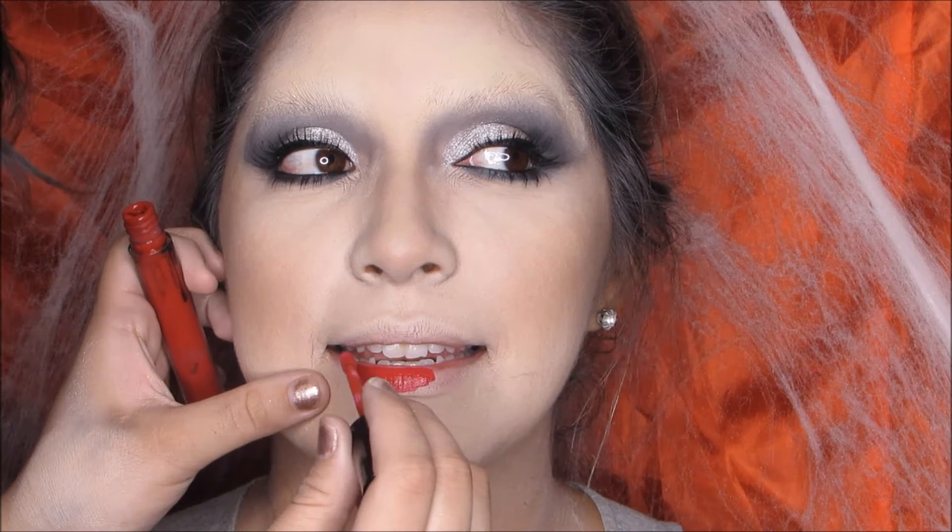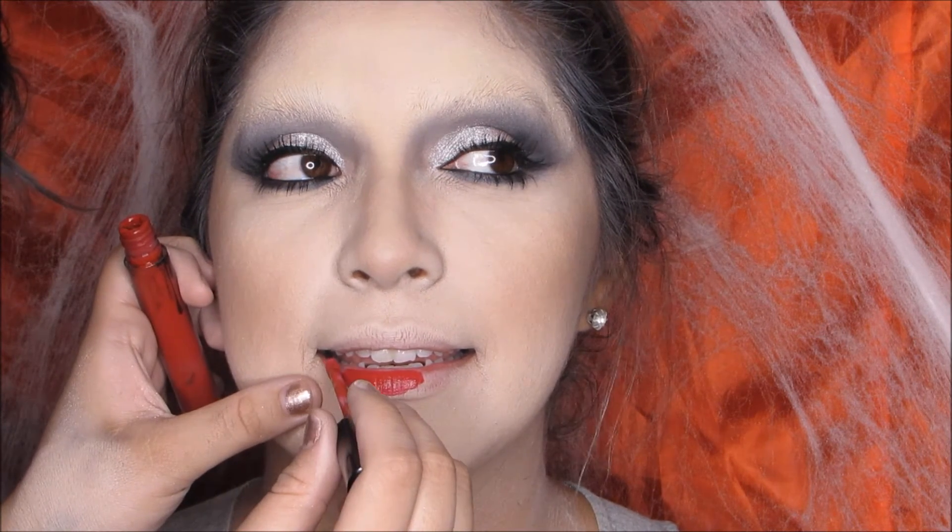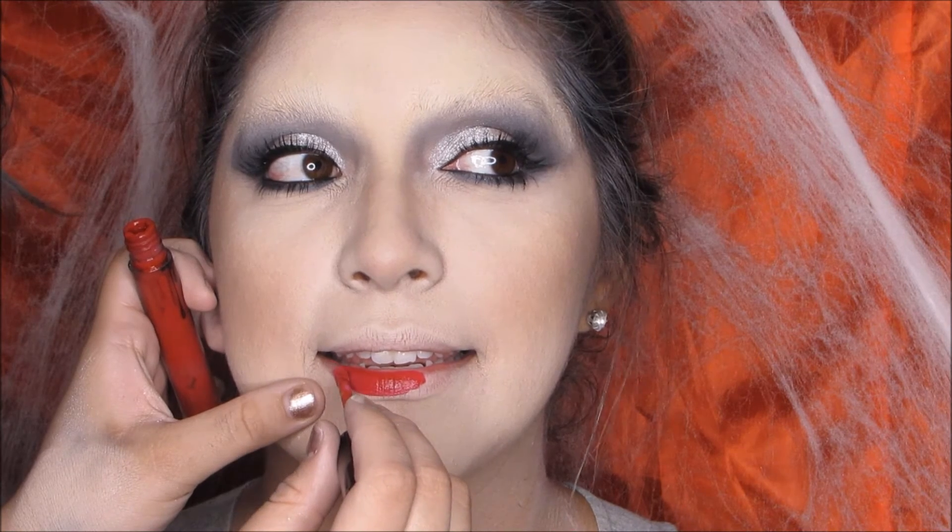We only did mascara for this look — we didn't want to go all out with falsies. We wanted to keep it more true to the type of makeup she had in the movie.